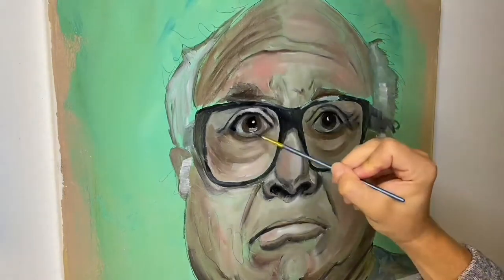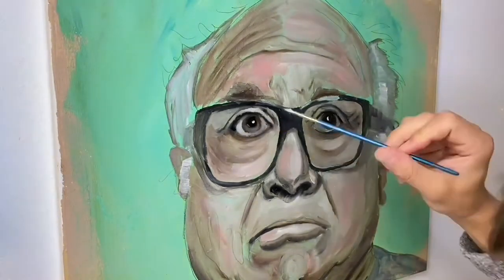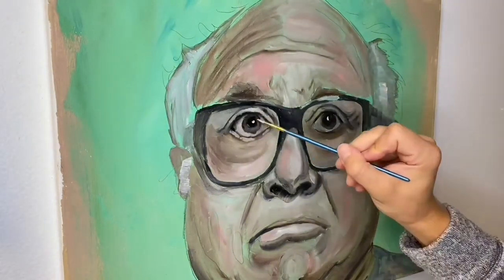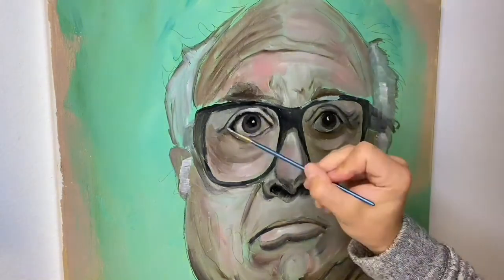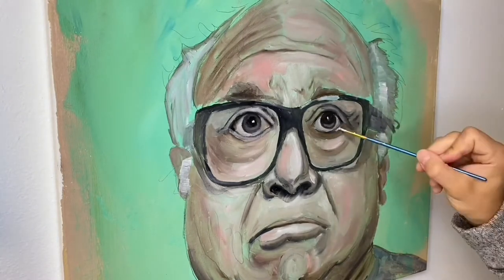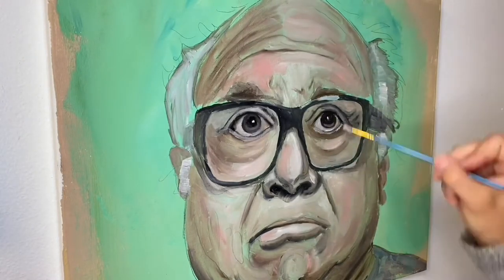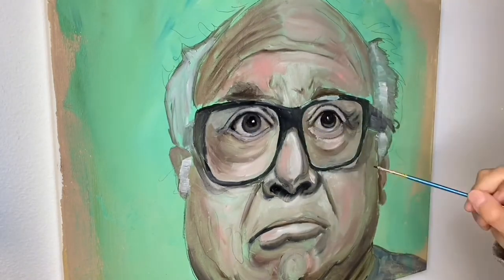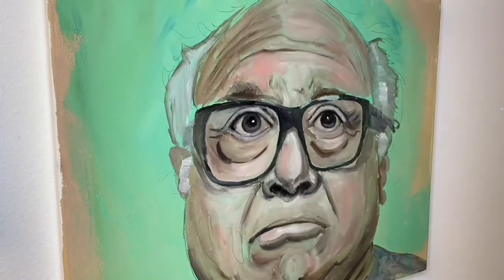Now it's time for stage two, and stage two is a rough one. If this entire painting takes me 10 hours, stage one takes about an hour, stage three takes about an hour — and in case you're bad at math, that means stage two takes about 8 hours. We're going to start laying down some thicker paint here and I don't use a lot of thinner in this stage.